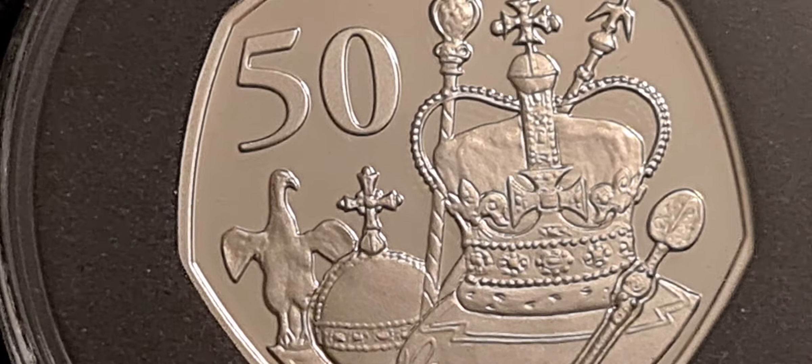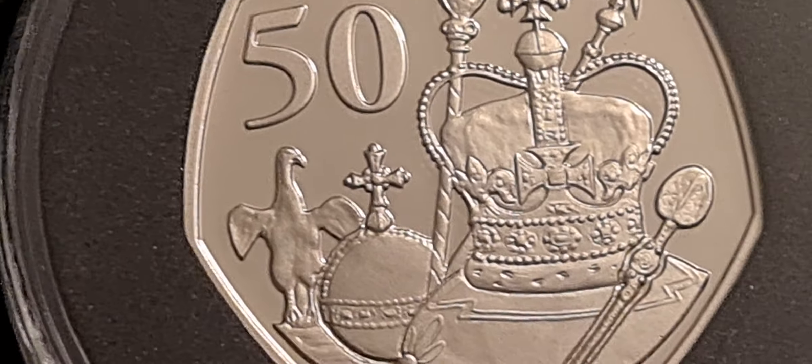It's a strange looking thing really. I really don't know what that is.